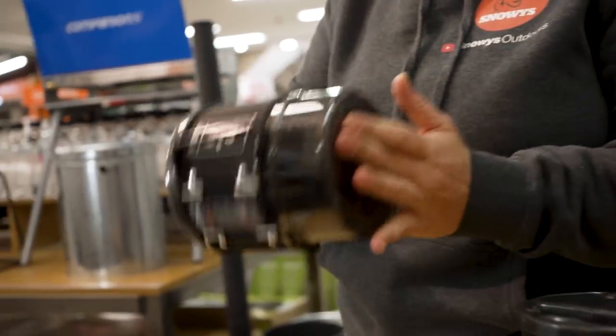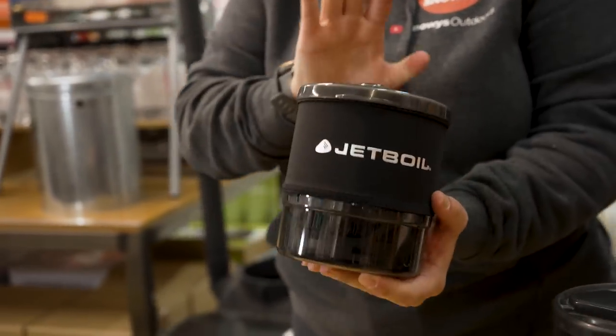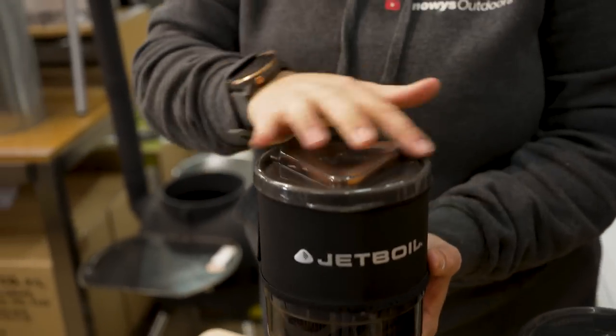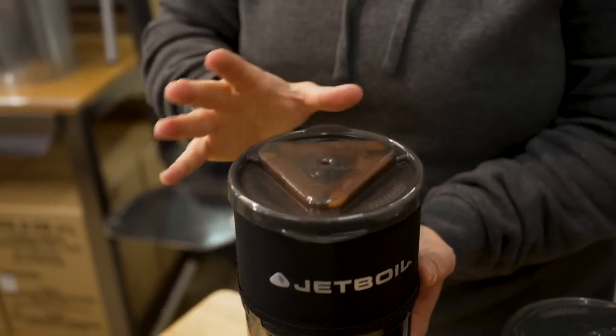All in all, this weighs 400 grams as it comes straight out of the packet. It measures 16 centimetres tall and about 12 to 12 and a half centimetres in diameter.